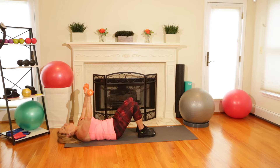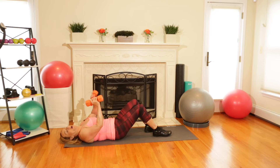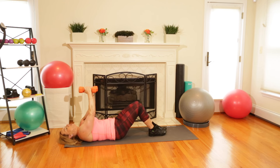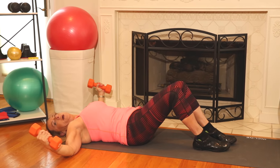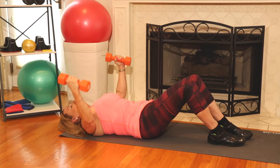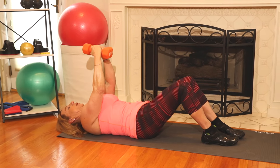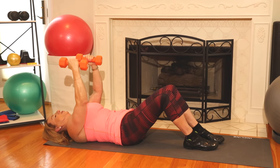The next exercise, staying on the floor, is dumbbell flies. Your knees are bent, your stomach is pulled in, and you're going to start with the weights up, palms facing each other. You're going to pull out wide to the floor, opening up your arms, then push together in the center. You really want to feel that chest pumping — open up, breathe. That's five.